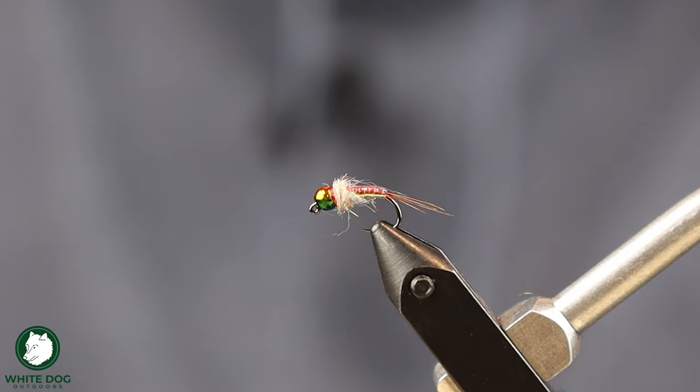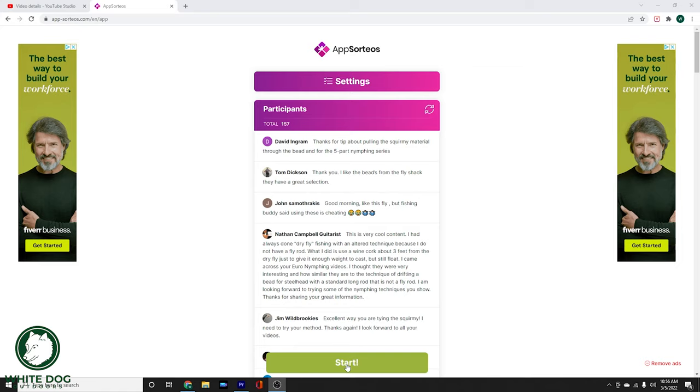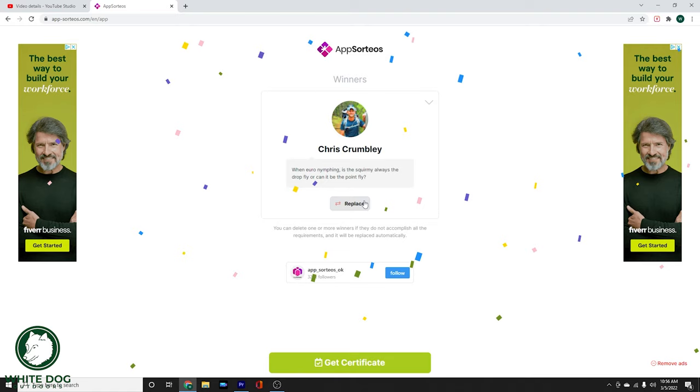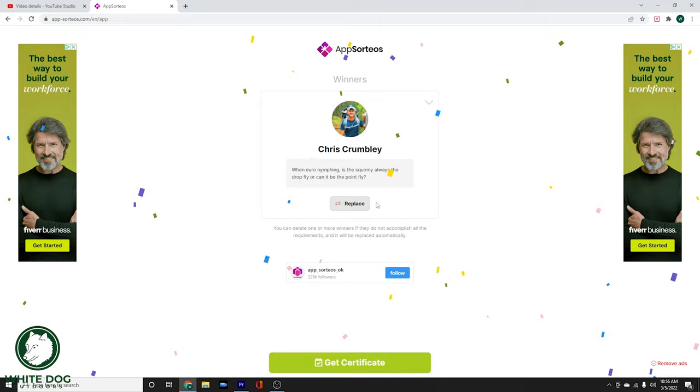Let's go ahead and get to the drawing for our previous fly tying video, the Pink Squirmy Worm. We had 157 participants, so thank you everybody for commenting on the video — you guys always provide great stuff and I definitely read all of the comments. The winner of the Pink Squirmies is Chris Crumley! Congratulations on winning the six Squirmies. I'll reach out to you through the YouTube channel and get the flies and the koozie on their way to you.